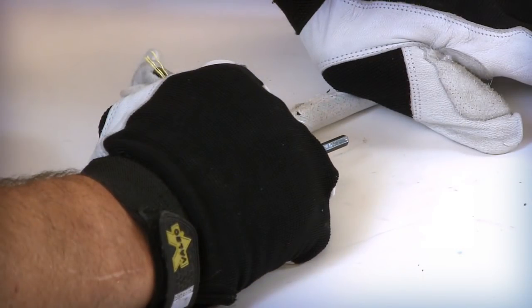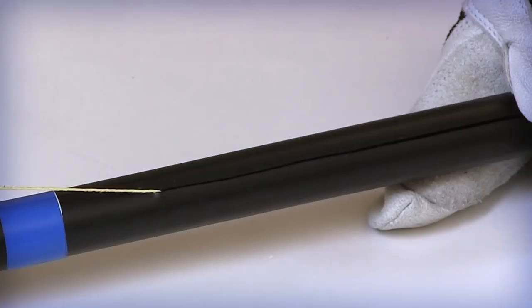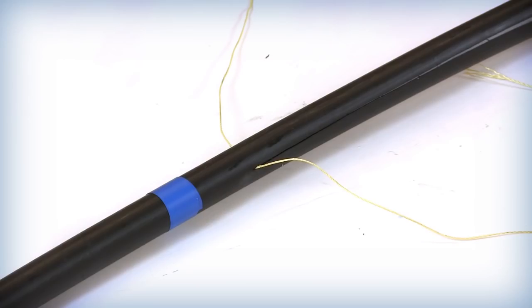Starting at one of the two sides, pull each rip cord individually, leaving approximately one inch between the rip cord and the midsheath entry mark. Pull the second rip cord until it is parallel to the first.